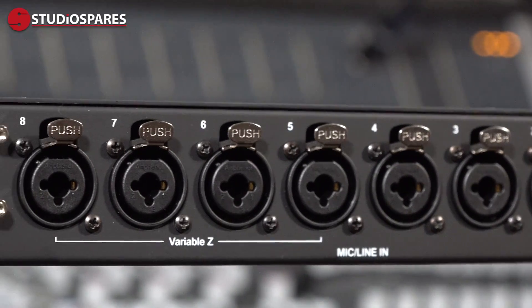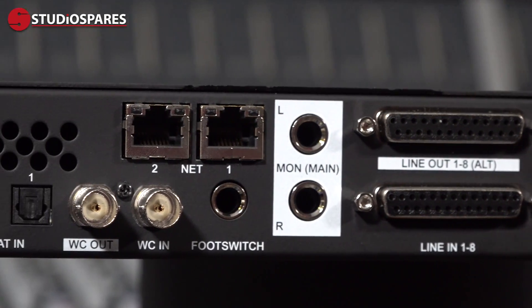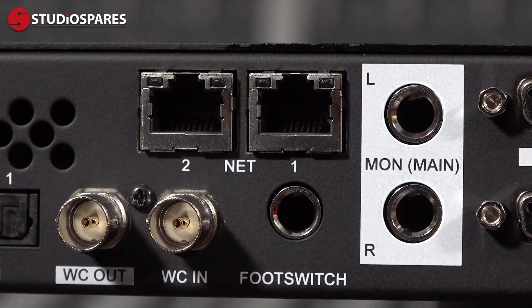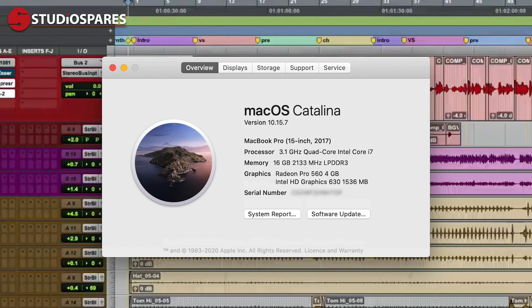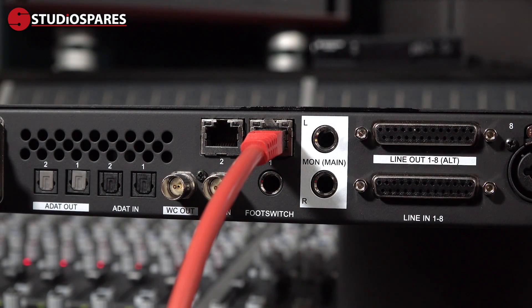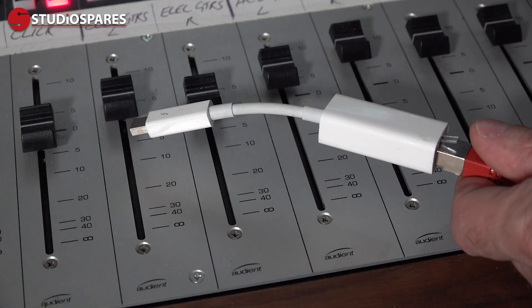The more observant of you might have noticed that there's something missing from the back panel of Pro Tools Carbon. Your eyes are not deceiving you — there are no USB, Thunderbolt or Avid Mini DigiLink ports. Pro Tools Carbon is connected to your host Mac via its Ethernet port. More specifically, it uses the AVB AES67 compatible protocol to connect your Mac, running macOS 10.15.6 or newer, to the Pro Tools Carbon interface. Many of the less premium-priced Ethernet to Thunderbolt adapters do not support AVB and should be avoided at all costs.